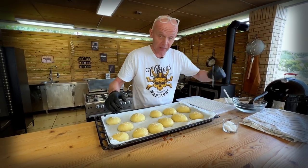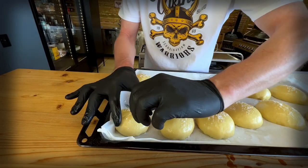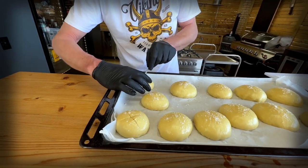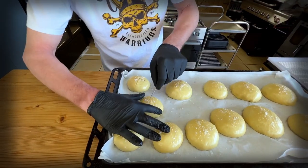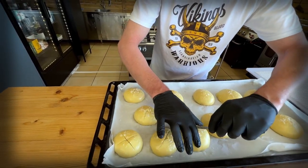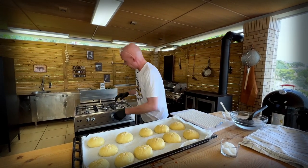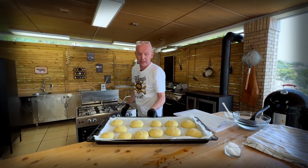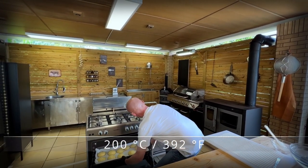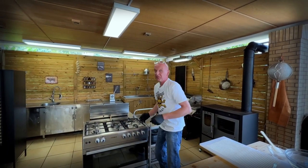We take our scalpel and make a nice incision in each of the buns so we get a crust on top. These are going to look really pretty. Once they're all scored like this, we're going to put them on the middle rack in a preheated oven at 200 degrees for probably 15 to 20 minutes.